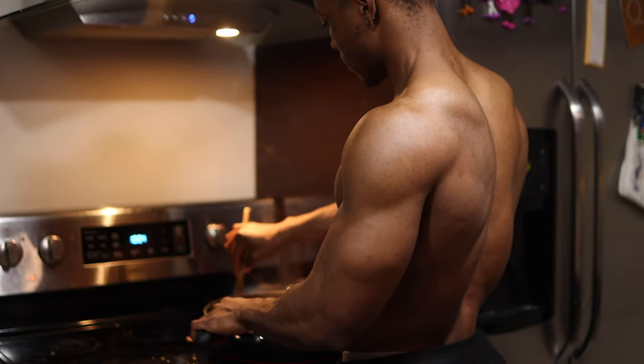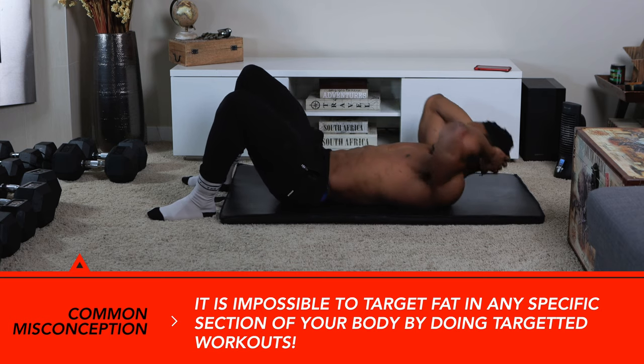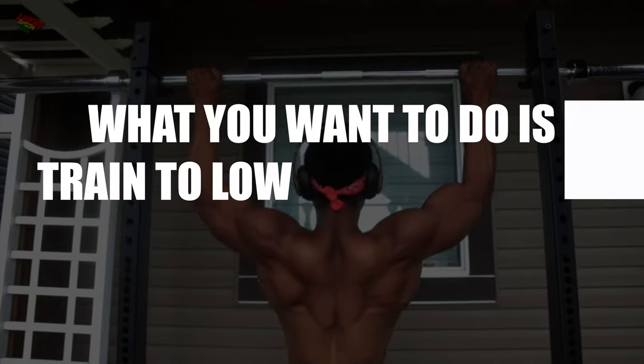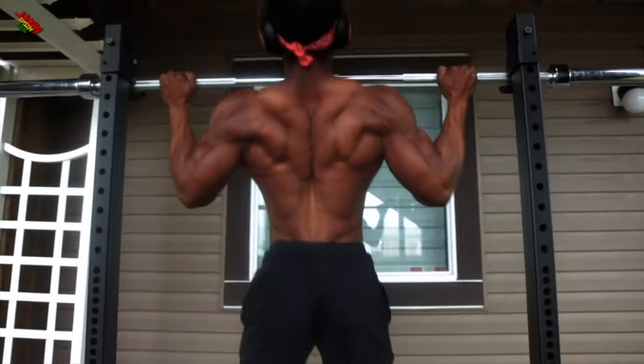Let's talk about training for a six pack. As I said at the beginning of the video, targeted ab training won't necessarily lead to a six pack, at least not by itself. What you want to do is train to lower your overall body fat percentage. To do that, there are multiple ways — let's go over a few of them.